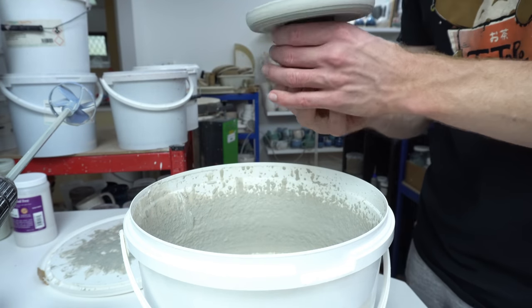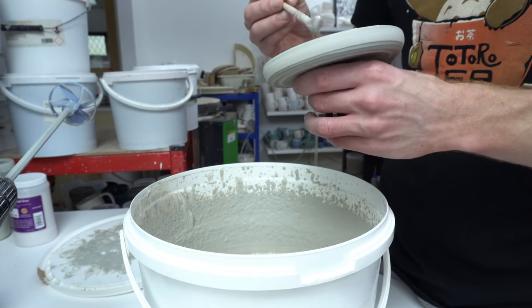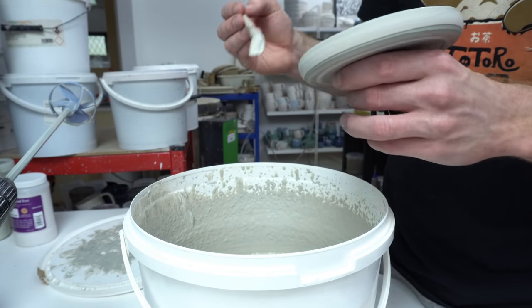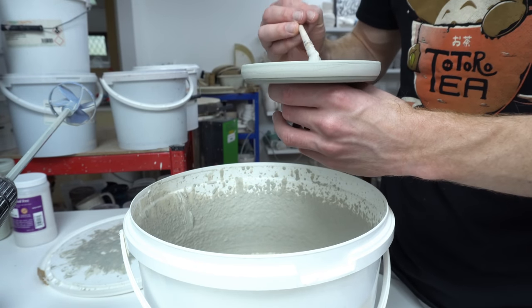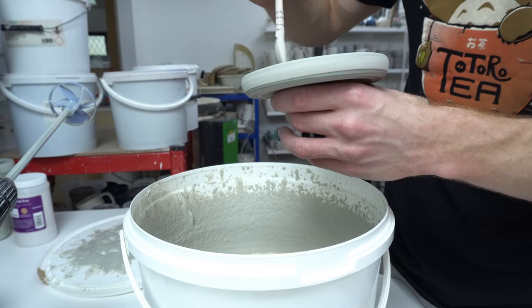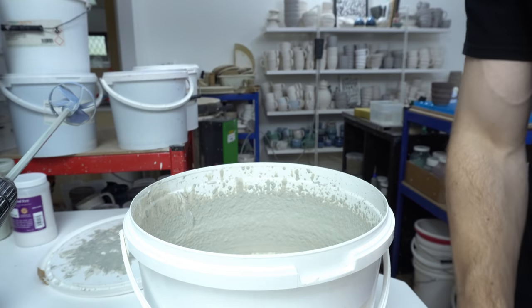I might actually just fill up the small area left in the middle. Normally I either do solid colour like this or just the inside rib, but in this case solid colour should work quite well.